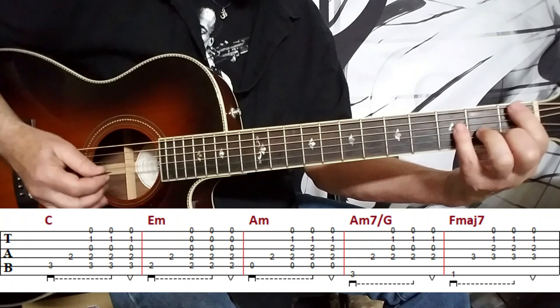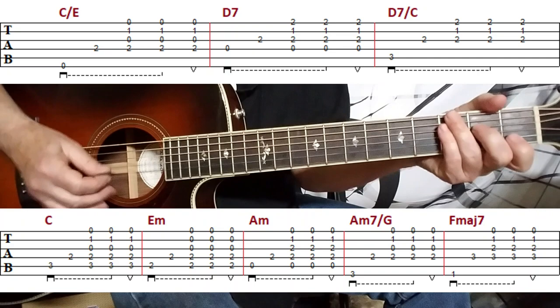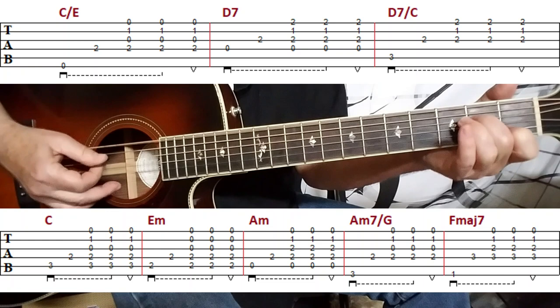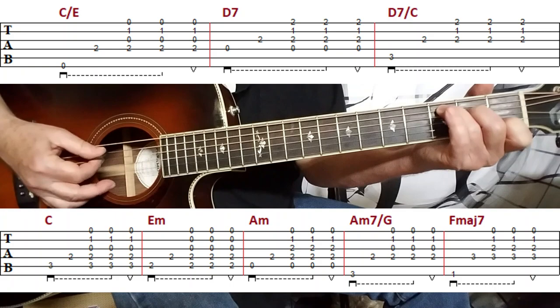And then we move to an F major 7, which I like to play like this. You can also play that by using your thumb on the first fret on the sixth string — whichever works best for you. And then it moves to a C over E. The way to think about this: it looks more like an A minor 7 chord, but think of a C chord, take your ring finger off and use the open E string. You're skipping a string again, and this really brings out the descending bass pattern.